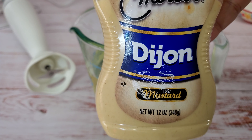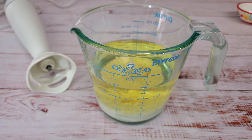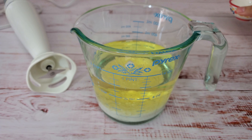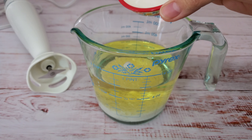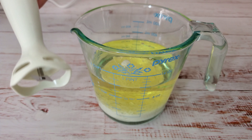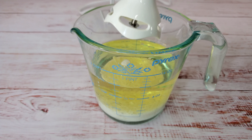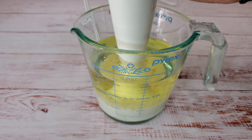I always like to add Dijon mustard in mayonnaise, so I'm going to add about one to two teaspoons of Dijon mustard. Here's a tip: if you want this to have a store-bought taste, I would recommend adding vinegar instead of lemon juice. I'm going to add one tablespoon of vinegar, though you can substitute with lemon juice as well. You may need to adjust this as per your taste.